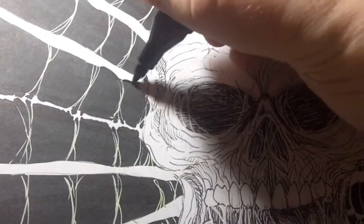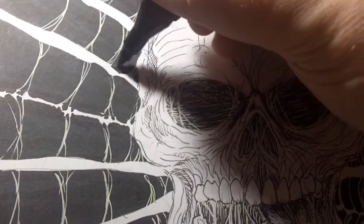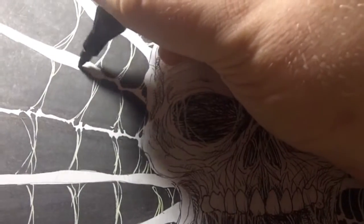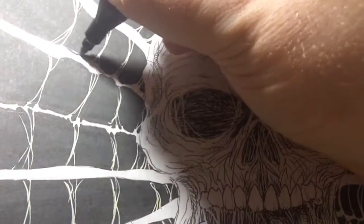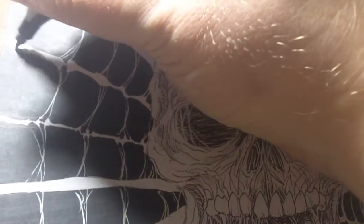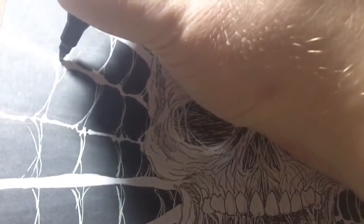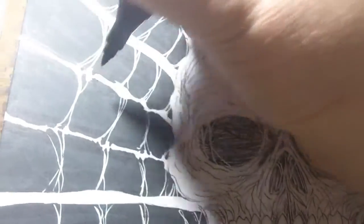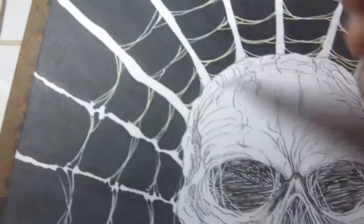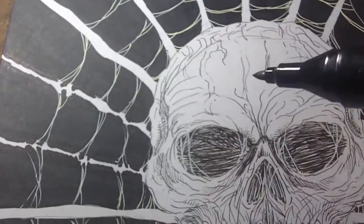I just wanted to do a quick video because I haven't really done much lately. This is a black and white horror drawing and I'm going to be selling it on eBay — once I've finished I'll put it in the description area of the video so anyone can buy it. I drew the lines quite thick because I was going to do a really thick webbing, but when it came down to it I thought the thinner lines look even better.